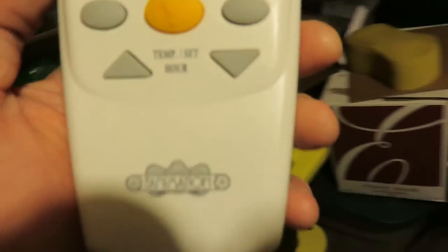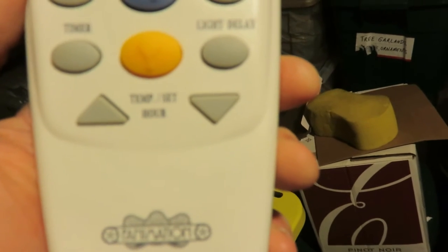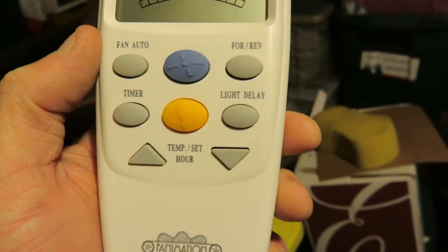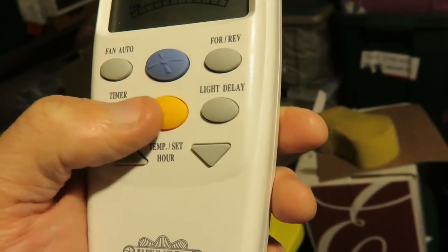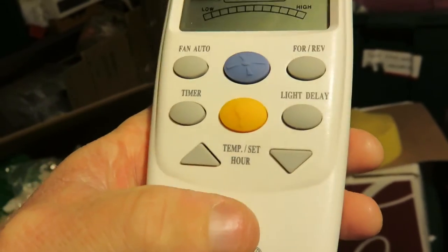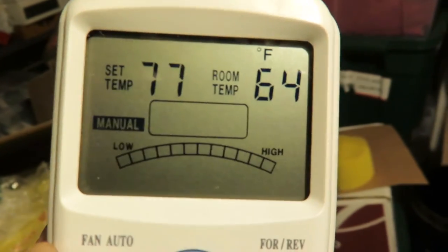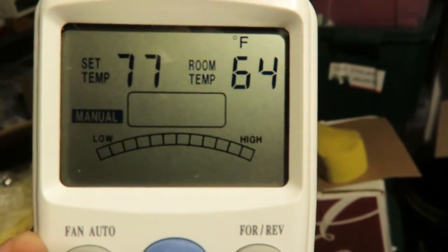There are all kinds of settings on here — pretty advanced for the year 2000 when this was manufactured. Automatic and timer, light delay. You can set the temperature — it has a thermometer built in.